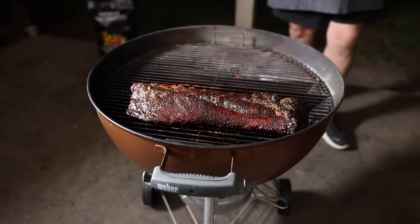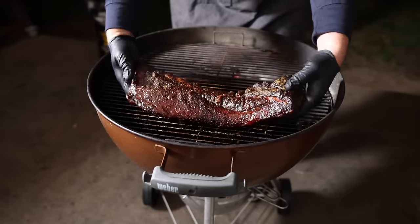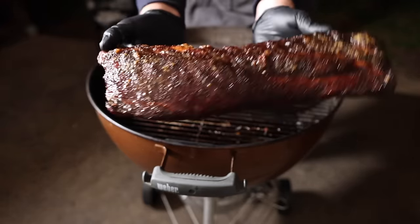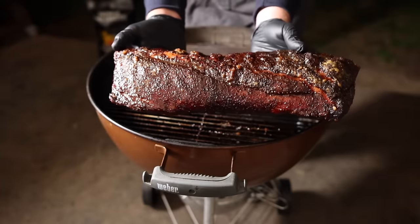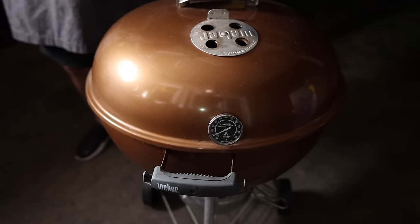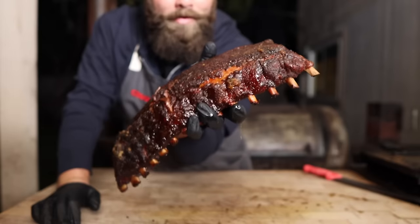About five, five and a half hours later, and these things are looking done. Probing nice and tender, feeling nice and tender, got a great give to them. Color is looking absolutely beautiful. So I'm going to pull these off, pop them onto the table, and let them rest down to around 140, and then we'll slice on in. Very happy with that slow and sear — that charcoal method works great. Beautiful color on those. Let's slice on in.